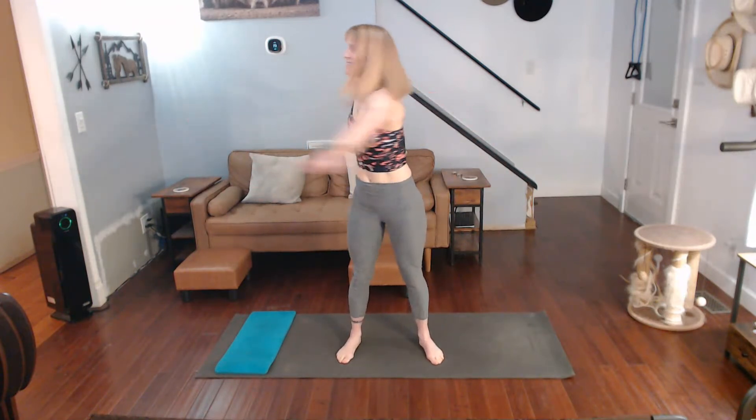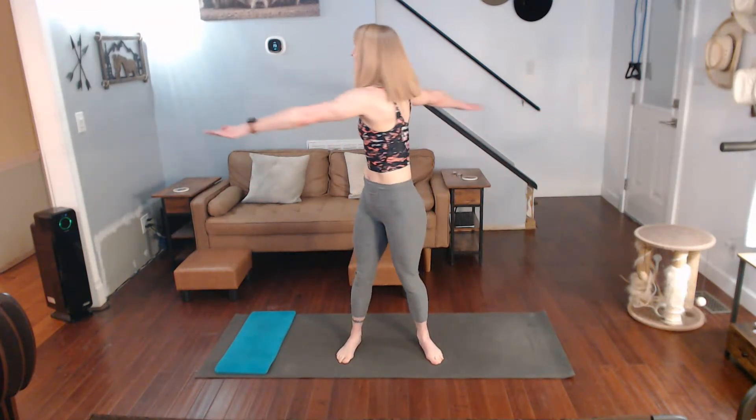Twist out the hips. In a second we're going to start with the upper body and keep the hips stationary. Here we go — we're twisting the upper body, hips stationary, and twist. Over body, stay still.